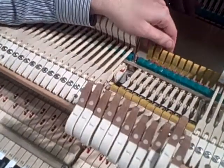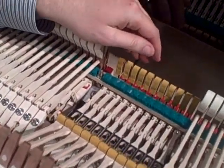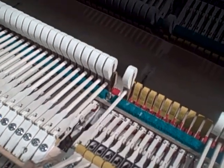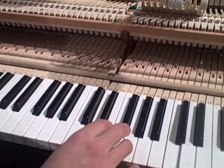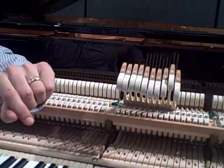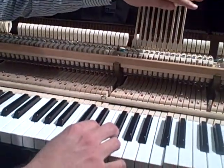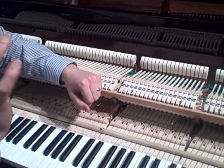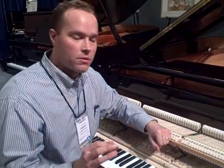Every time you hit the key, there is a very intricate sequence for that hammer to raise up to the string. And all of those things coming together in just the right way give you your touch.